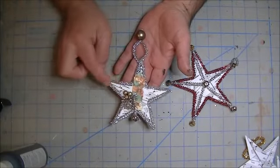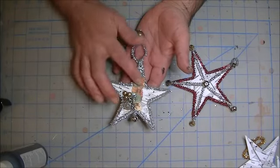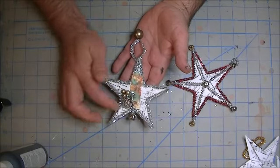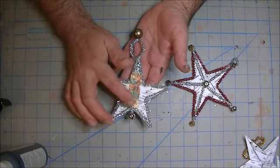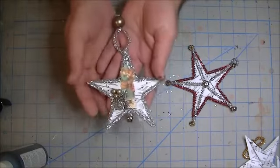I added chenille stems to it, and added a Graphic 45 Santa in the middle, some little beads, and a little button, and some old antique tinsel on the bottom, and added a little bell, and added a star for the top.